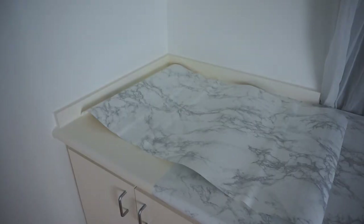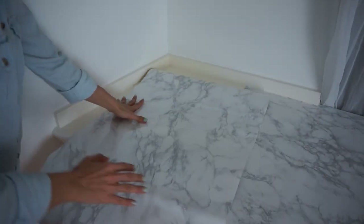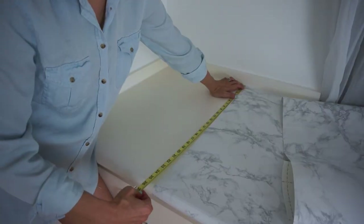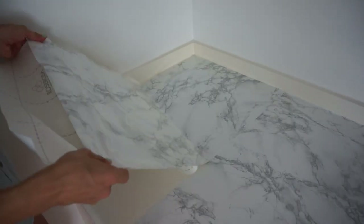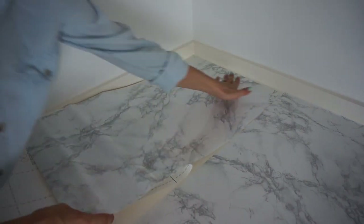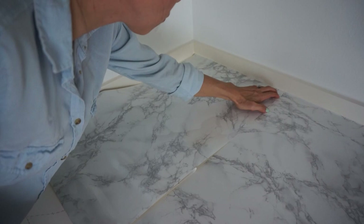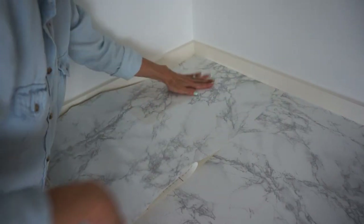That second piece turned out beautifully. Now for this last little chunk, I decided to turn the paper sideways just to make less cuts. And honestly, I think that it's a lot more obvious because I did that. So if you want it to be even more perfect and less perceptible, make sure to keep the grain horizontal all the way through.